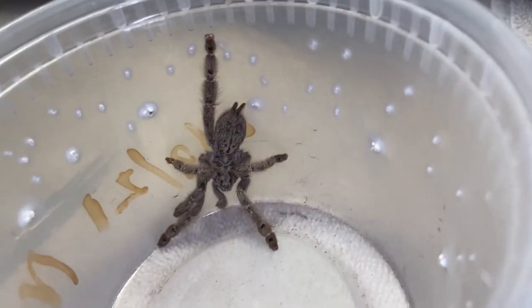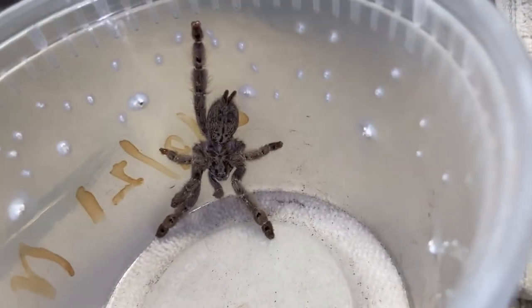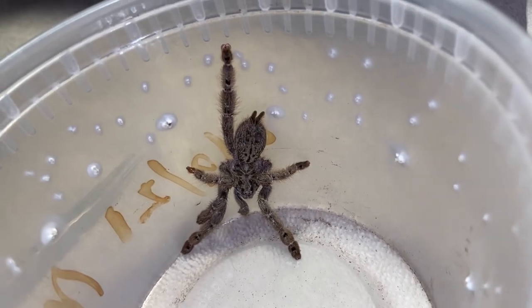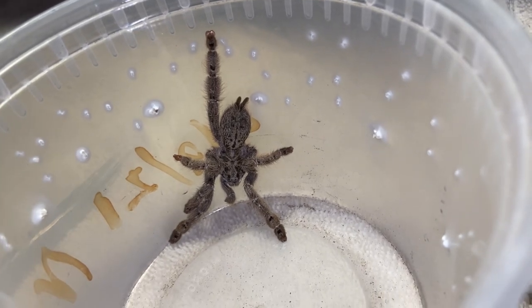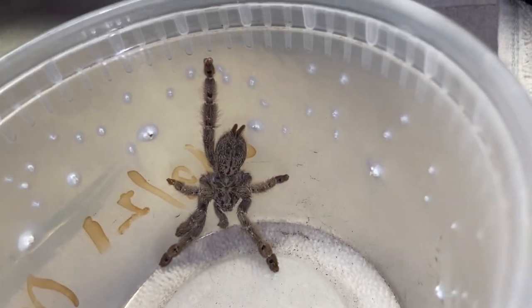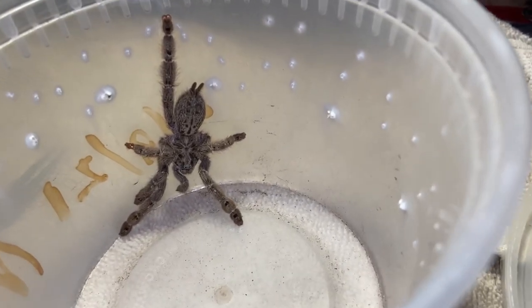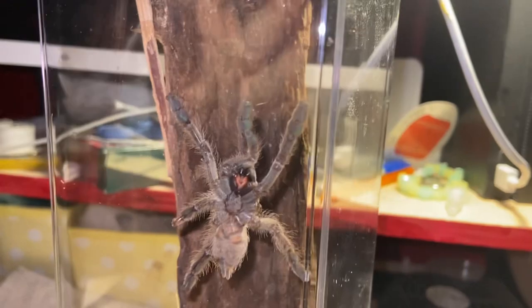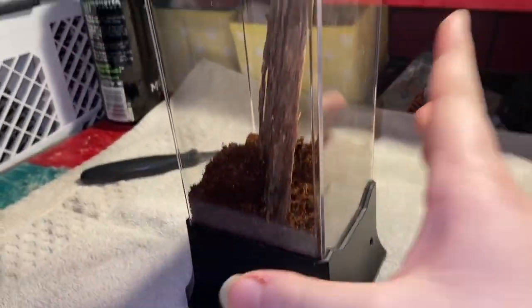This is an old world species, Heteroscota maculata. As you can see it's missing two legs — I bought it on purpose that way because I was just interested in the species and it was cheaper, only 20 bucks. So let's get it in its enclosure. Look at that — it's in its enclosure all nicely. This is an arboreal T. I didn't think this enclosure was big enough, might be a little too small, but obviously we can see now that it's definitely big enough.